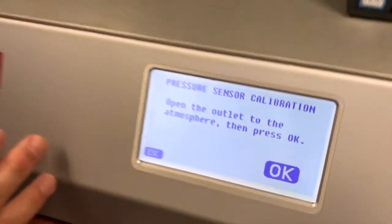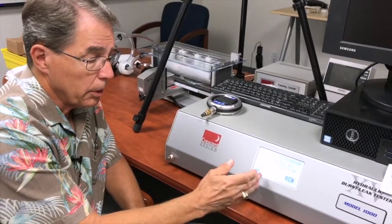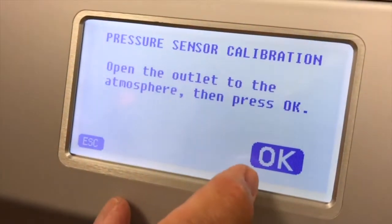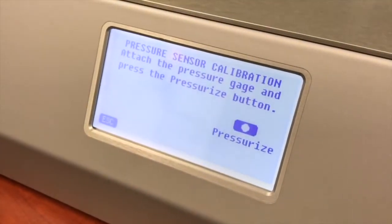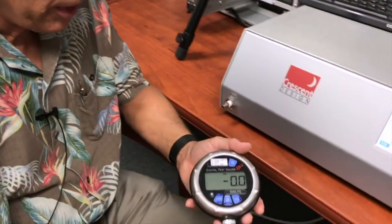Now there's a series of instructions that will help you calibrate the HBLT. Here it says open the outlet to the atmosphere and then press OK. It's open as we can see over here, so I'll hit OK and we're ready to pressurize. Now we're going to use a digital pressure gauge.